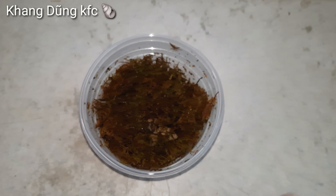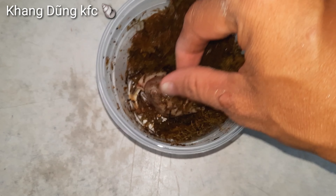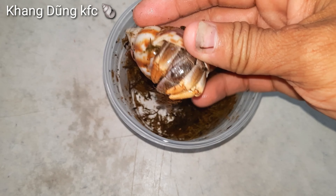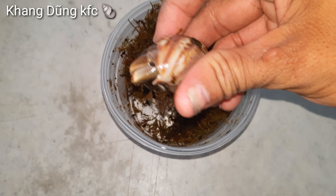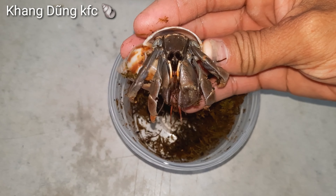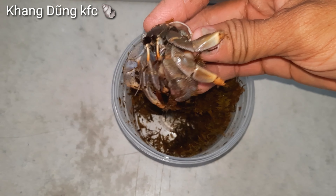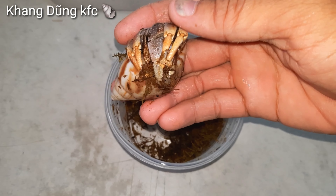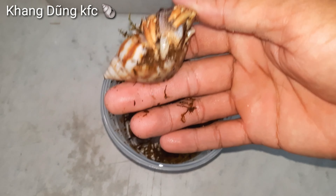Mình mở ra coi đẹp không nha. Lần đầu tiên mình mua con ốc mượn hồn trên mạng luôn. Cái shop này ở xa chỗ mình lắm nên mình đặt thử luôn. Người ta bỏ trong cái hộp và dán bàn keo lại. Còn lớp bàn keo nữa — đây cái hộp giấy. Mình gỡ bàn keo ra, người ta cũng bỏ một lớp bọc vậy luôn.